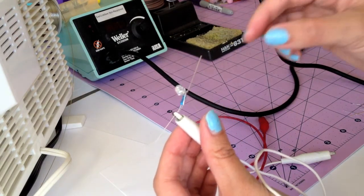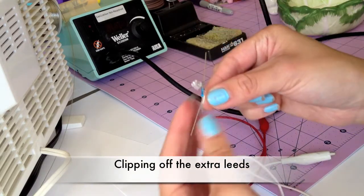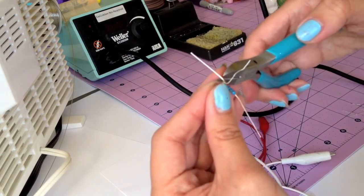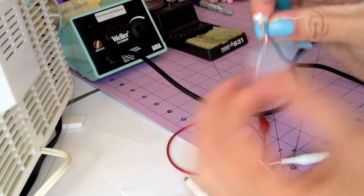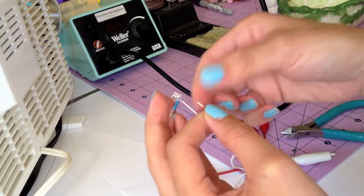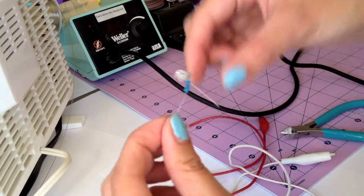Here I want to cut off the extra leads of the LED — one on the LED itself and one on the resistor. I'll take my pliers and just snip it off. And then I want to bend down the lead of the resistor.